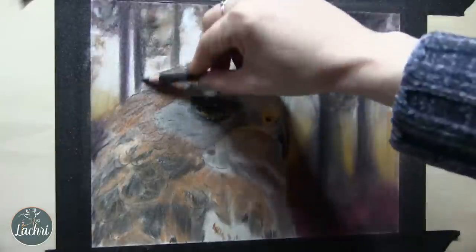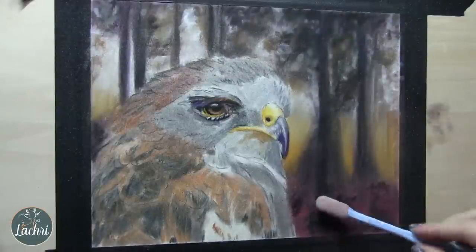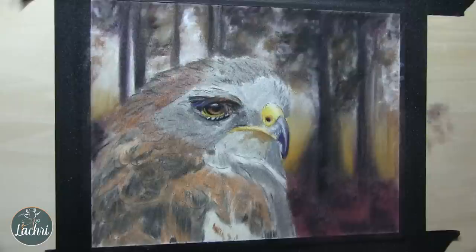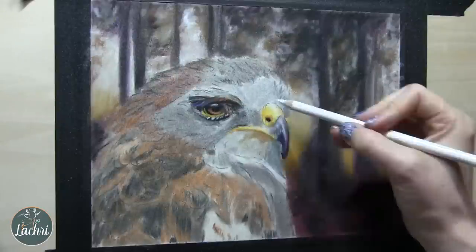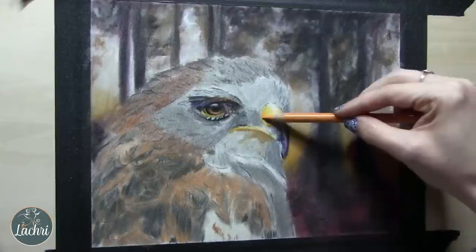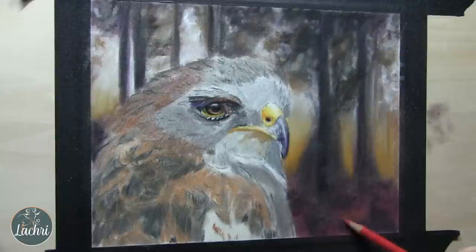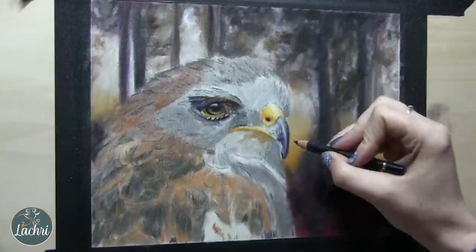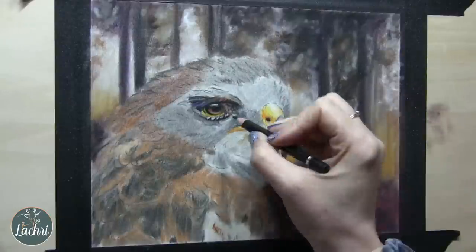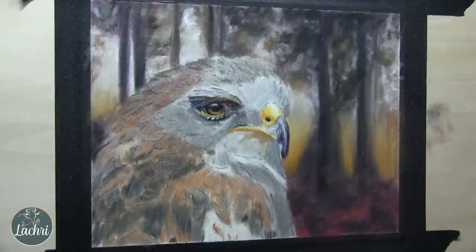In between some of these layers, I'm using a product called Texture Fixative. I put a really light coat, and that helps make the pigment already on the paper stick really well so I can go on top with additional layers without making mud where colors completely blend together. You can still blend after spraying, but it helps seal things down so you're not knocking pencil off previous layers as you blend.